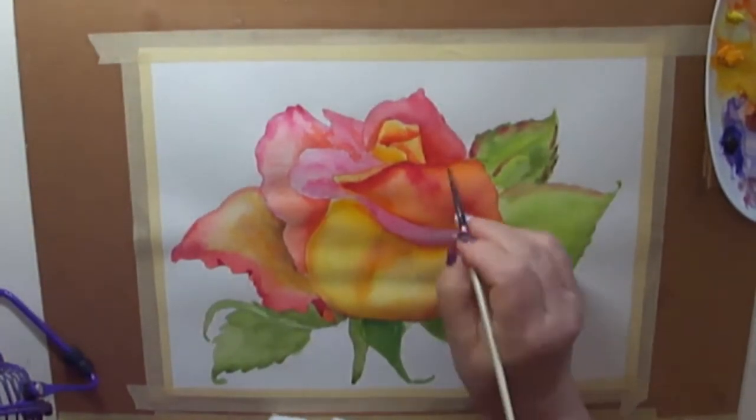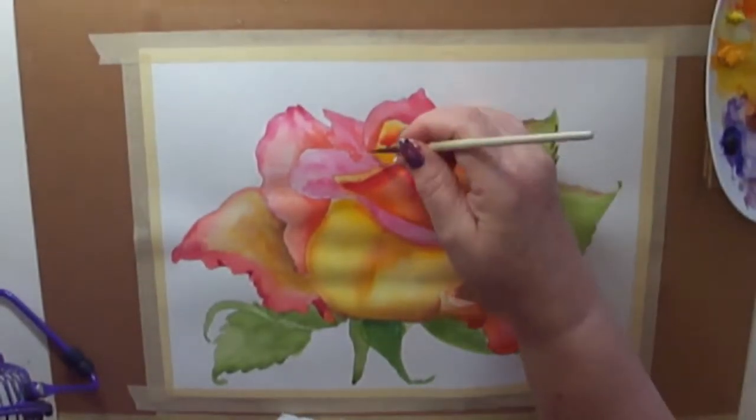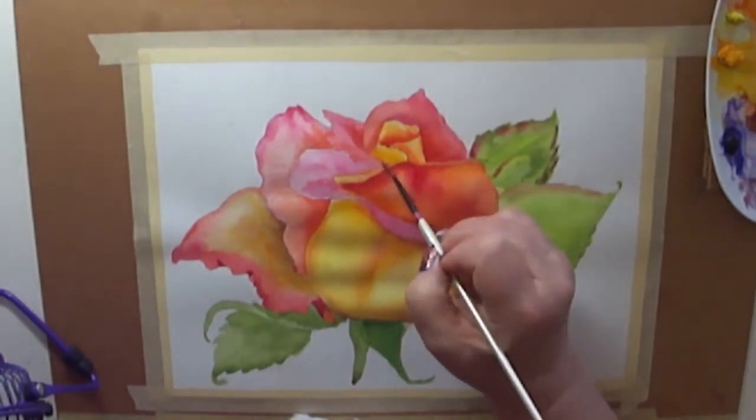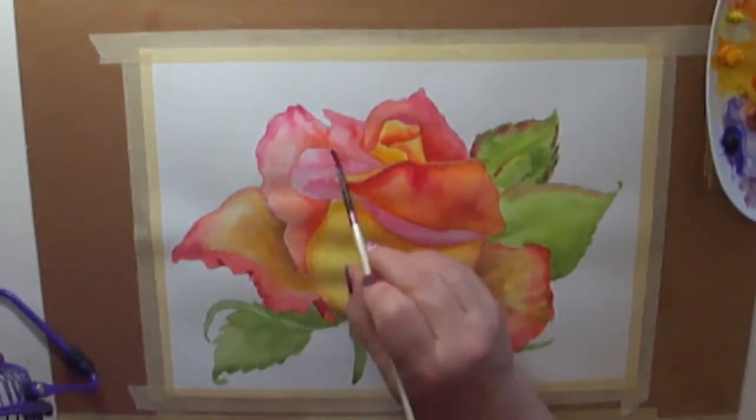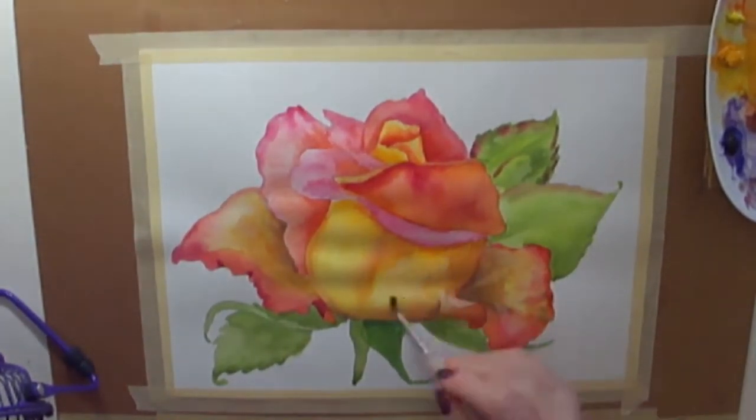It's a real trick to make the center petal look very rounded using color, shadow, and value. It's not there yet — it still looks flat to me — but on to the next layer.